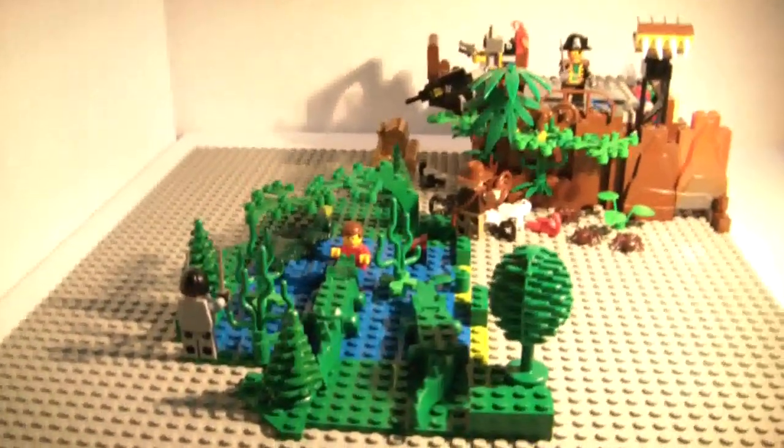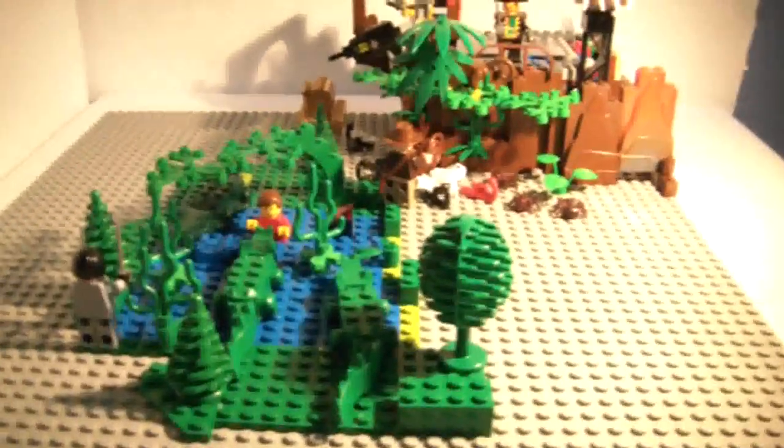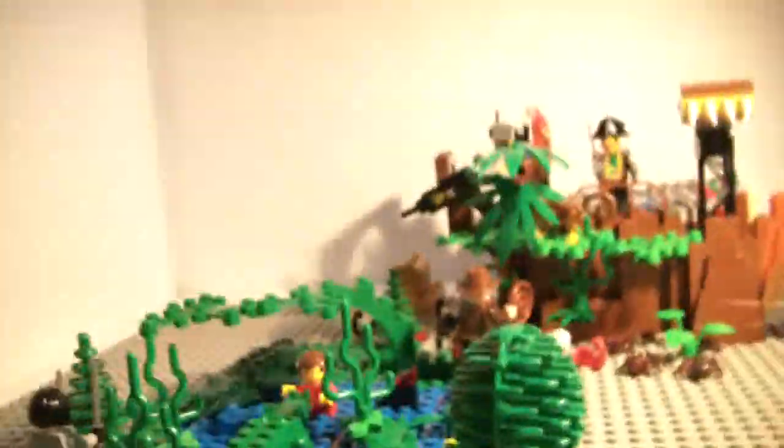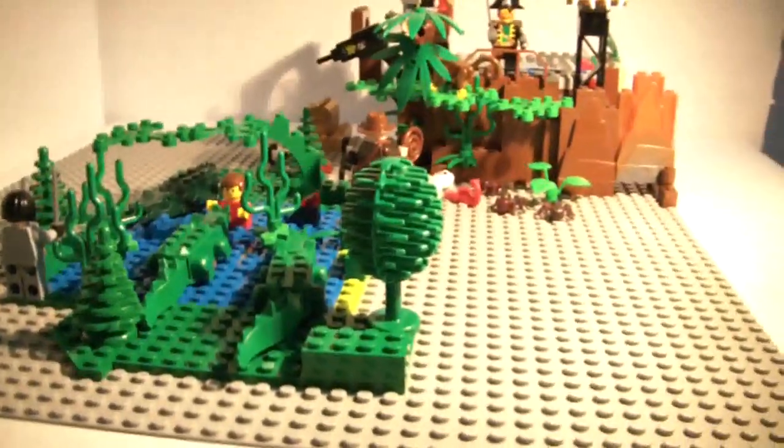Okay guys, it is the Brick Council here, and today I don't have a LEGO review, but a MOC review of my own. I call it the Jungle Hideout.